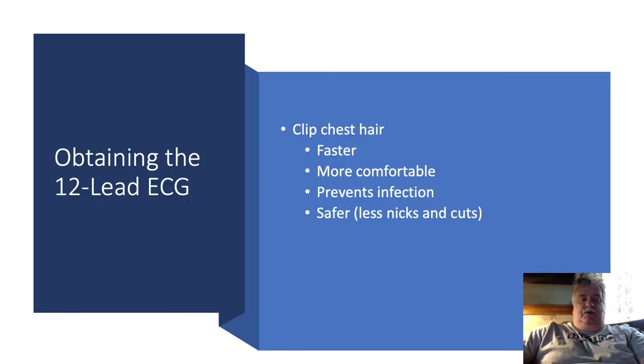Next, we want to palpate where we're going to place our leads — it's not visualization, it's always palpating intercostal muscles. The majority of 12-lead EKG techs will mandate that you must be within half an intercostal space when placing chest leads, or your 12-lead will be off. These precordial leads are little positive electrodes or camera angles that look specifically at the heart, and if we're off by several inches, it'll throw off how that 12-lead looks and how it's interpreted.